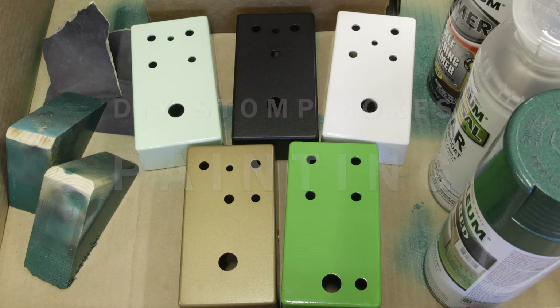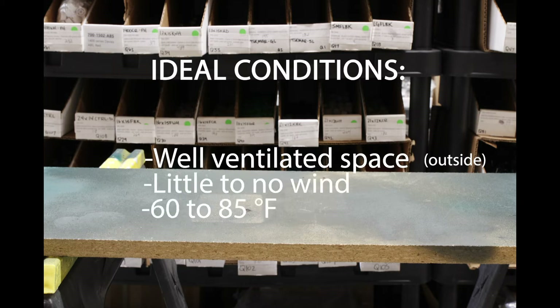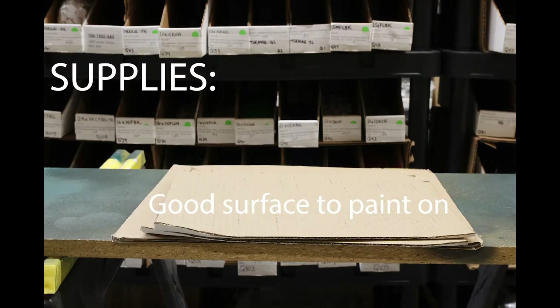The hardest part about painting pedals is just waiting for the right day to do it. Ideal conditions include a well-ventilated space like the outdoors or an open garage — remember, breathing paint is toxic. Aim for a day with little to no wind, 60 to 85 degrees Fahrenheit, and a relative humidity less than 65 percent.